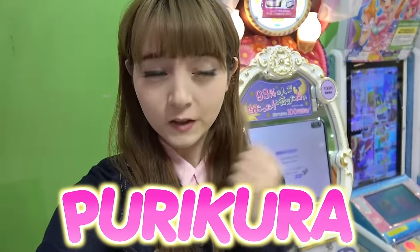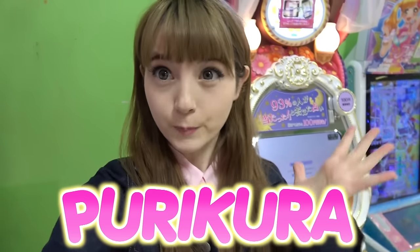Hey everybody, it's Venus and we're at an arcade in Japan right now. I'm so lucky because the manager of this arcade allowed me to film inside here. This is such a great opportunity to show you how Japanese Purikura works. So what is Purikura?